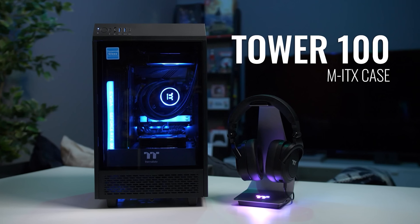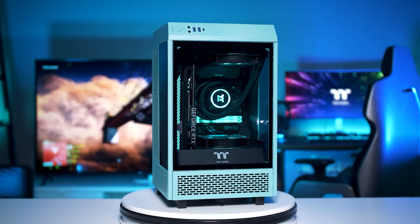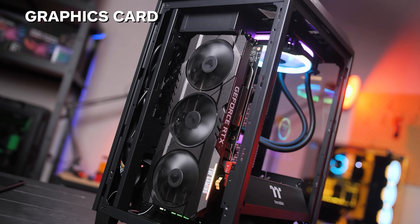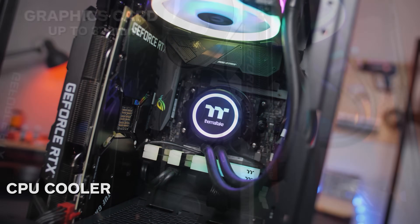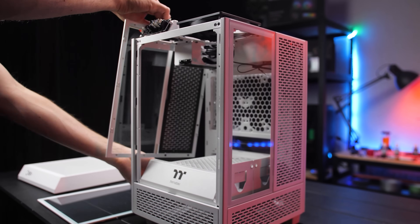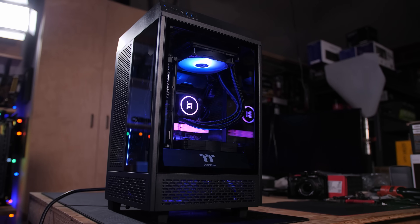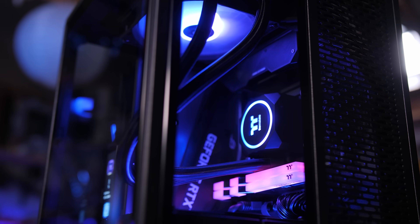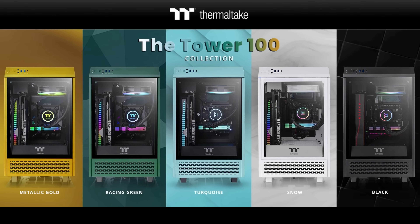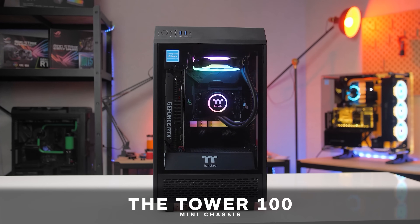The Thermaltake Tower 100 is back in a variety of colors. This unique and versatile mini-ITX chassis has three tempered glass panels for an expansive view of your epic build. The vertical orientation means support for big three-slot graphics cards and tall air coolers, and every side and top panel is removable, which makes building or accessing the inset magnetic dust filters way easier. This case performed well in my testing, even with the high-end 5900X and RTX 3080 system. It has full-size ATX power supply support, and it's now available in turquoise, metallic gold, and racing green. Click the sponsor link in the description for more.